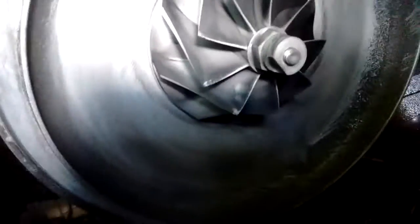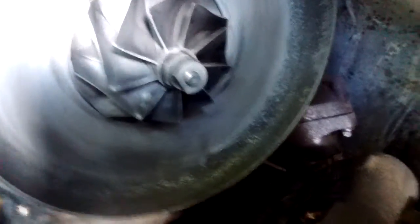But once you get that off, take the V-band clamp off, just kind of wiggle it and it should come loose. It looks like it's pretty dirty, so I'll clean that up a little bit.